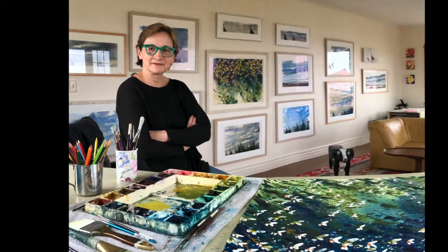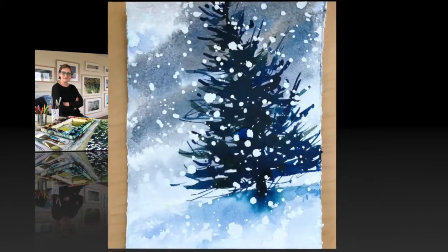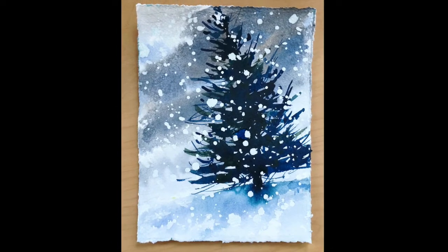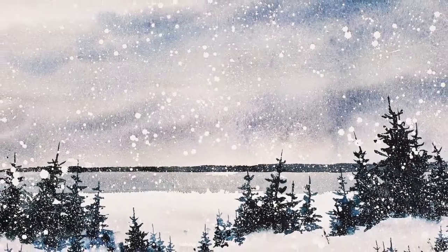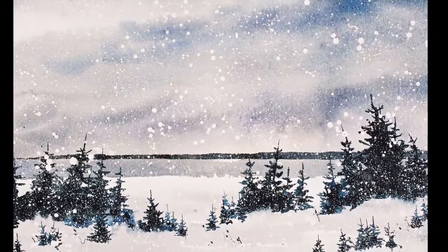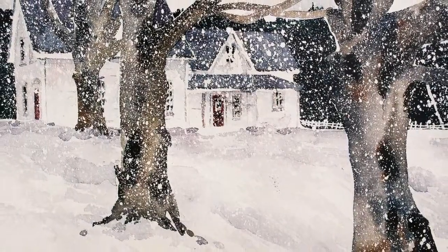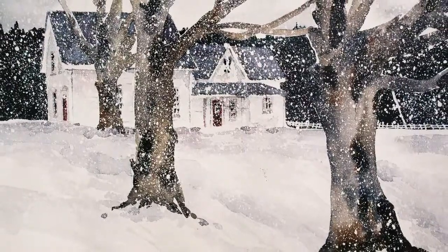In this class I will show you the tools needed to complete this simple little exercise. Once you have learned the simple technique using drawing gum, you'll have the knowledge to apply it to any one of your winter landscapes, like I have done here in this scene of my backyard in Nova Scotia, as well as the serene farmhouse scene.